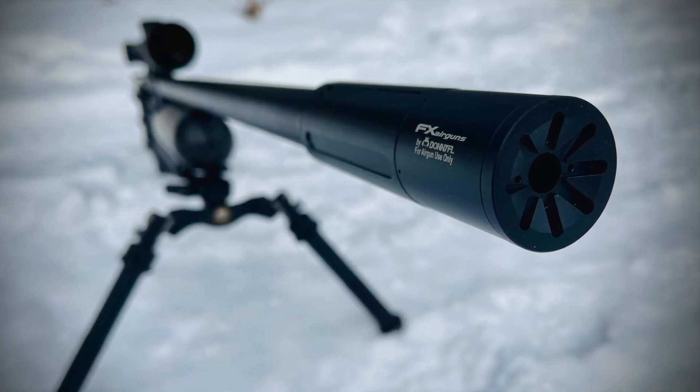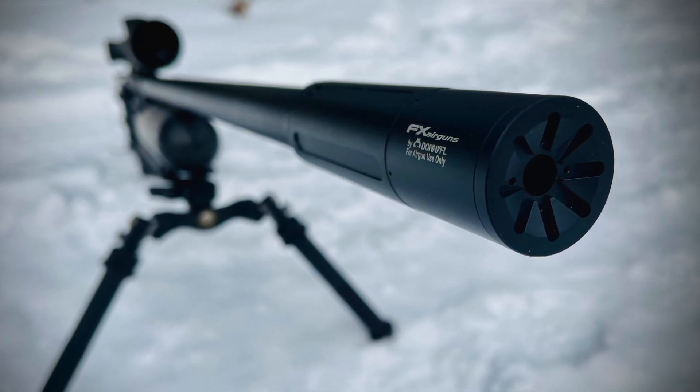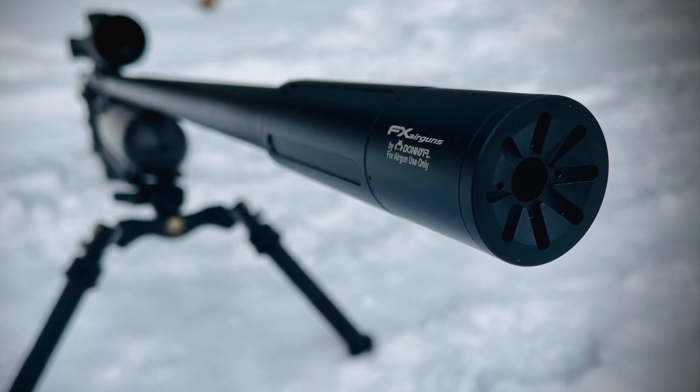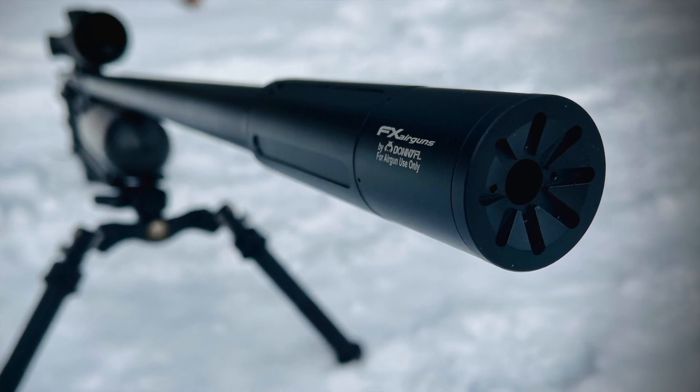And as always the Donnie FL — this is the Donnie FL FX version, and if you're really quiet you can actually hear how quiet this thing is. So let's take a listen. Yeah, it feels good. It fits.